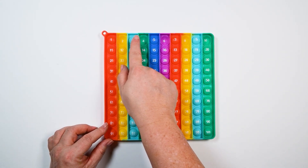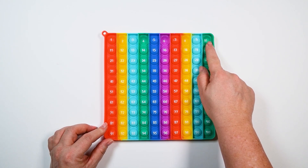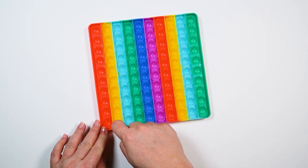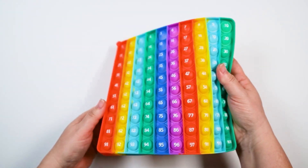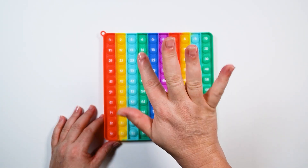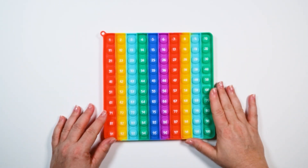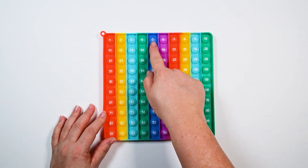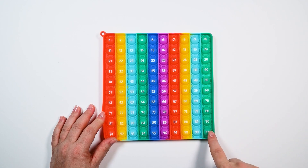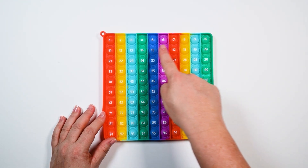We just skip counted by twos all the way to ten. Good job! Do you think we could skip count again? I know another way that we can. We can skip count by fives. There's five fingers on my hands. So we can go like this.